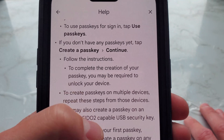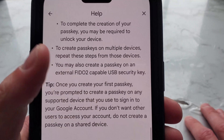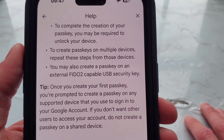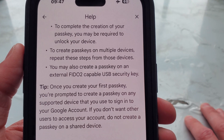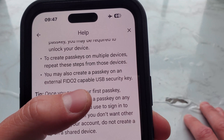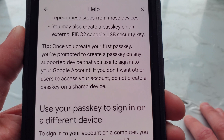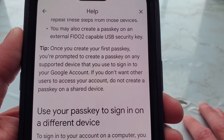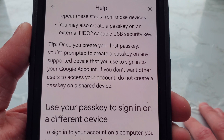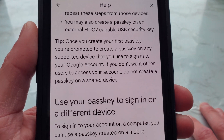Follow the instructions. To complete the creation of your passkey, you may be required to unlock your device. To create passkeys on multiple devices, repeat these steps from those devices. You may also create a passkey on an external FIDO2-capable USB security key. Tip: once you create your first passkey, you're prompted to create a passkey on any supported device that you use to sign in to your Google account.